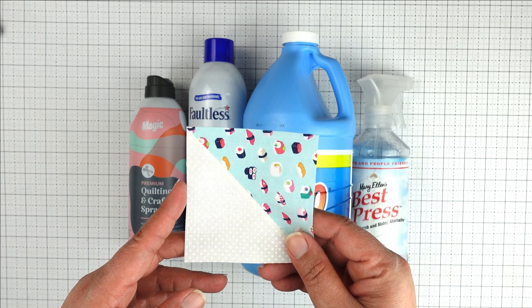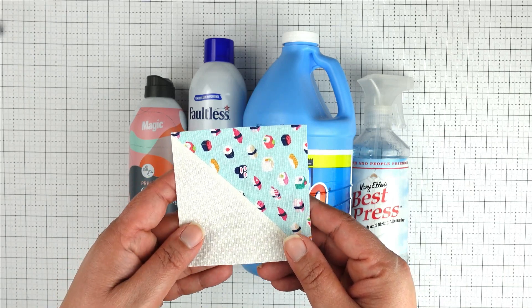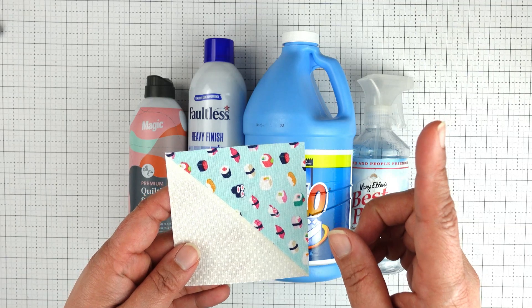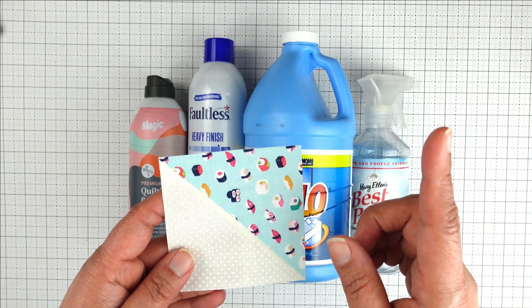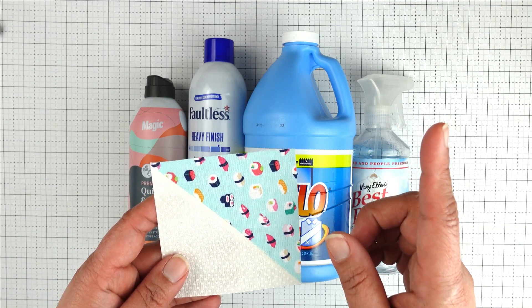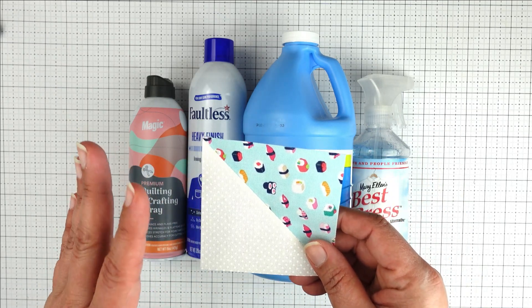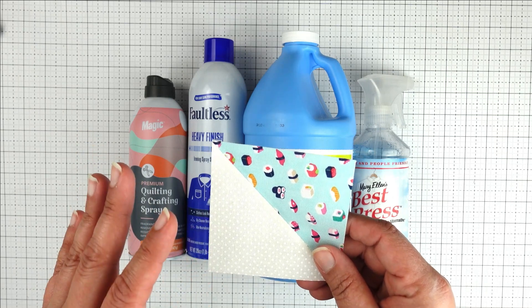If you'd like more on that, I've linked that video here for you. I've also linked a video about how starch can help you when working with fabric cut and sewn on the bias. Now, starching fabric is purely a personal preference — it's not a requirement and not something you feel like you should have to do.